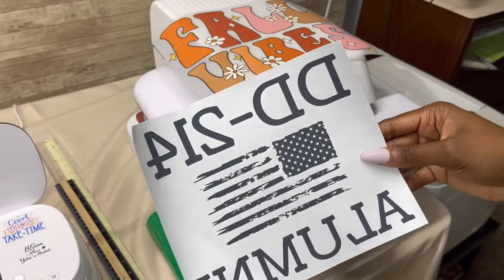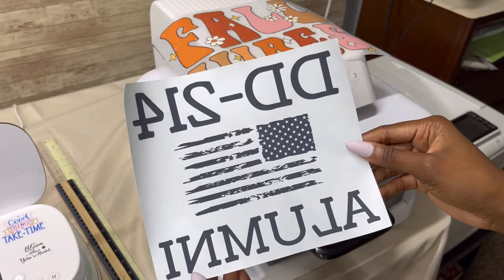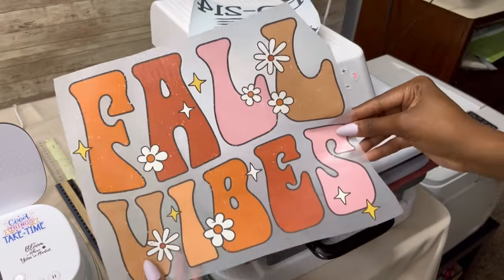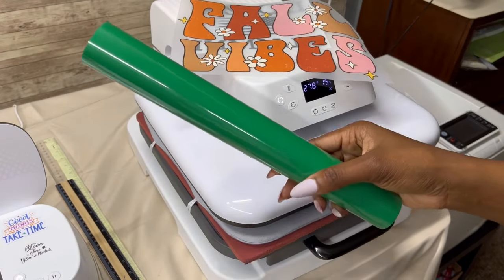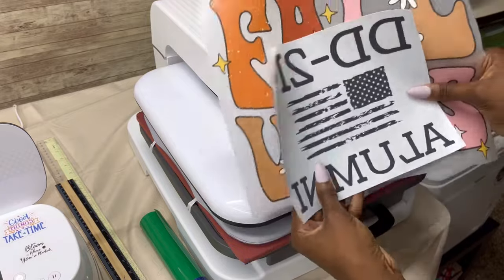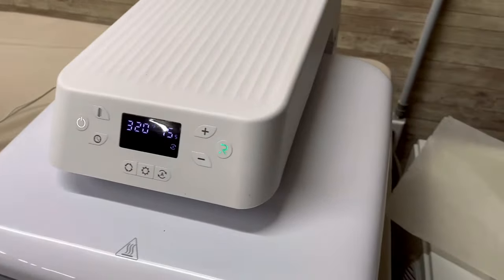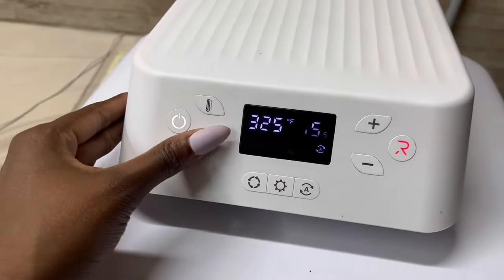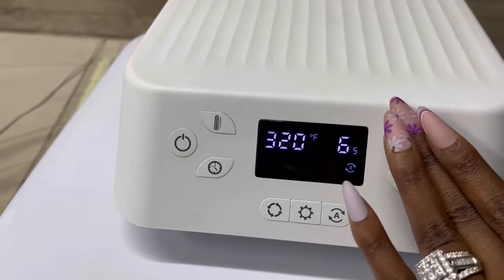Next we are going to move on to the screen print and then the DTF. The time and temperature for each method is a little different. For screen print transfers it is 325 degrees for seven seconds. For DTF it is 350 degrees for 20 seconds. And for regular HTV vinyl it is 320 degrees for 15 seconds — so you can see the difference in time and temperature across all three products. I need to adjust my temperature up to 325 and take my time down to seven seconds for the screen print transfer.